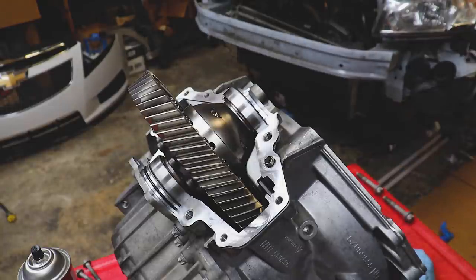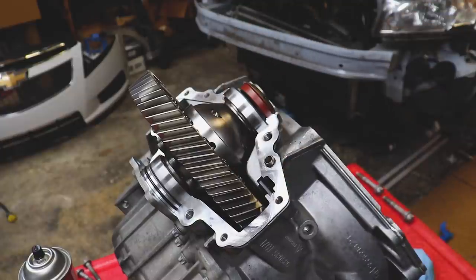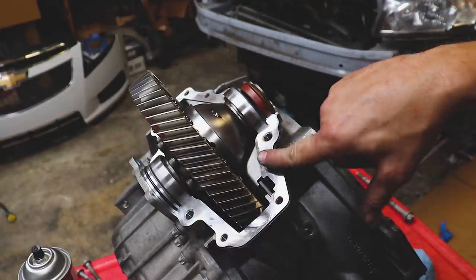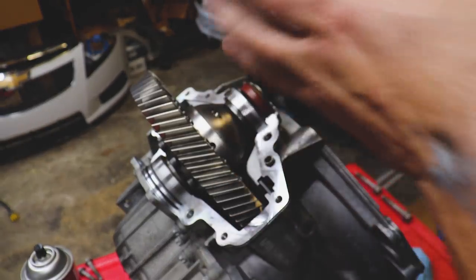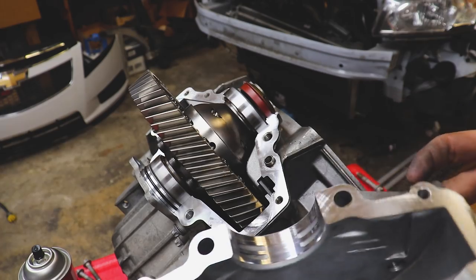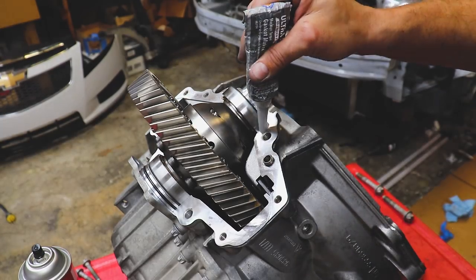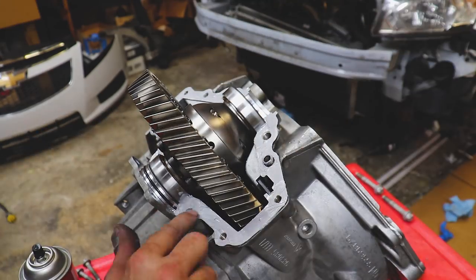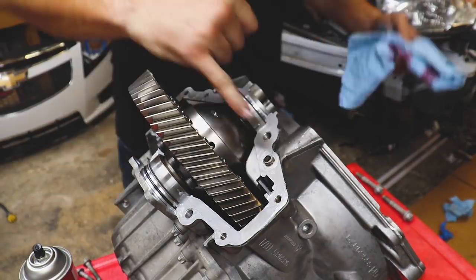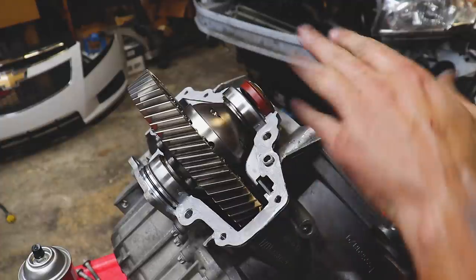We'll take our cap that we just put a new seal into. We'll put a couple bolts in just to keep things from falling apart. I think it'll be less of a headache to seat this in there now and let the cap do the work. We've got a couple dowels here diagonal from each other and two carrier bolt holes. Before we toss this on, we need to put a little gray RTV sealer around the perimeter.